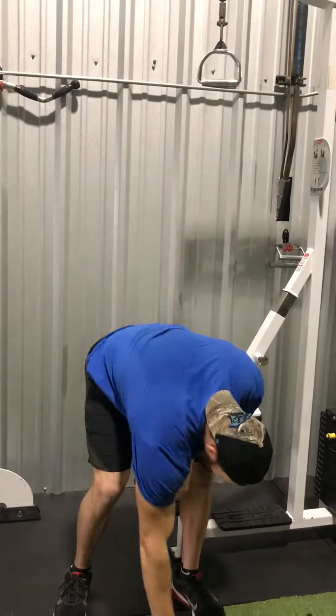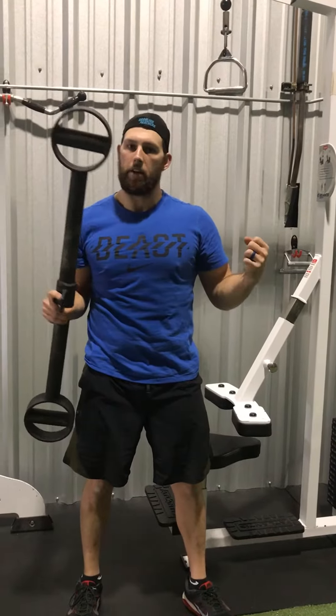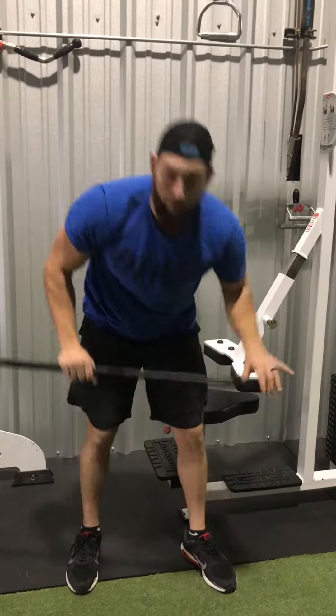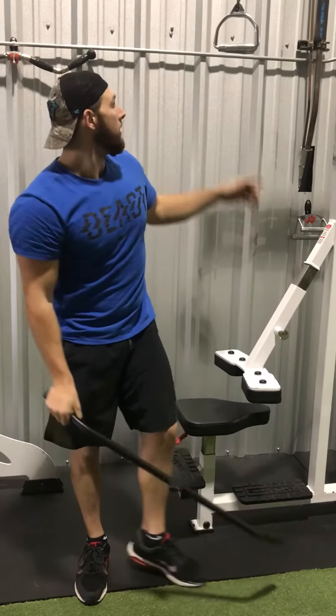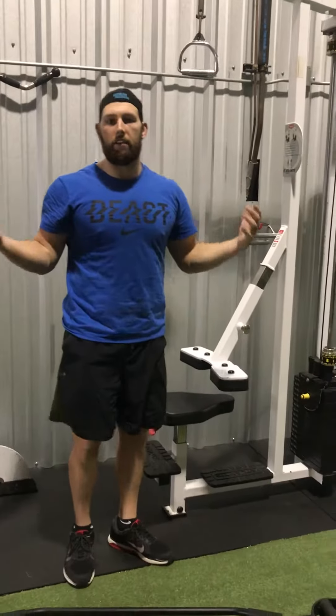Lat pulldowns are great — there's tons and tons of variations. We have a bunch of different bars here. Remember, a thick bar means a thick grip, so it'll help increase arm size. You've got your normal lat pulldown bars, and you've got more of a narrow grip bar, so you can use any variation you want.